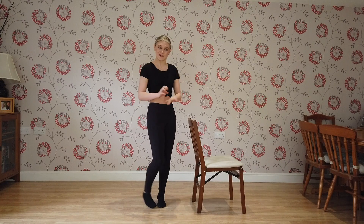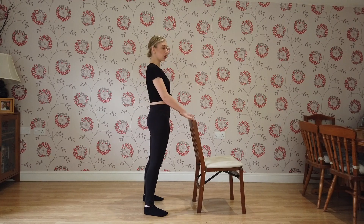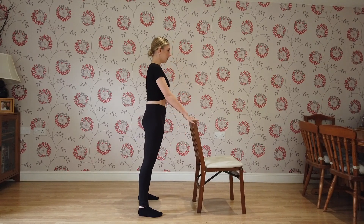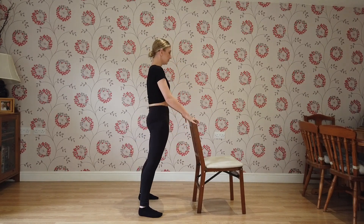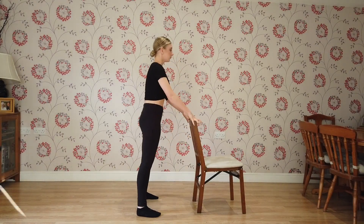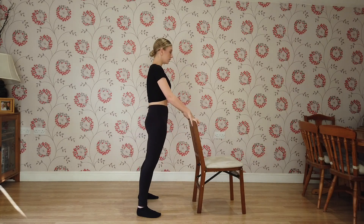Are you ready? Let's get started then. So we're going to start facing the bar. We're going to place our feet about hip width apart, maybe a bit wider. We're going to start with some squats — we're going to do 10. So we've got 10, 9, 8, 7, 6 — really squeeze — 4, 3, 2, 1. Good.